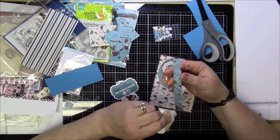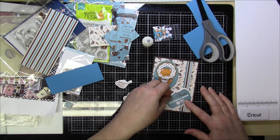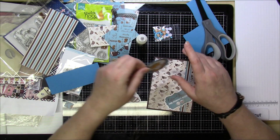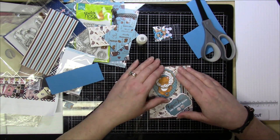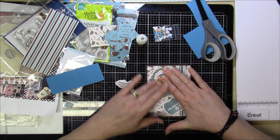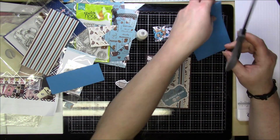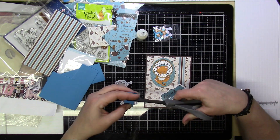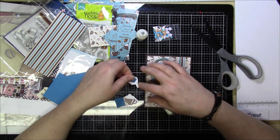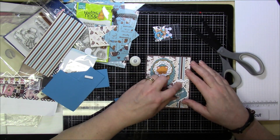Collection Four included Coffee paper by Echo Park, Brew It stamp set by The Greeting Farm, cut-aparts by Echo Park, enamel dots by Echo Park, and a sequin mix from Scrapping for Less. The card stock received as part of this kit was My Favorite Things in Whipped Cream, Snow Cone, Cotton Candy, Jelly Bean Green, Lemon Drop, and Craft. You also received two sheets of Neenah 110-pound Classic Crest Smooth Solar White and A2-sized white envelopes.